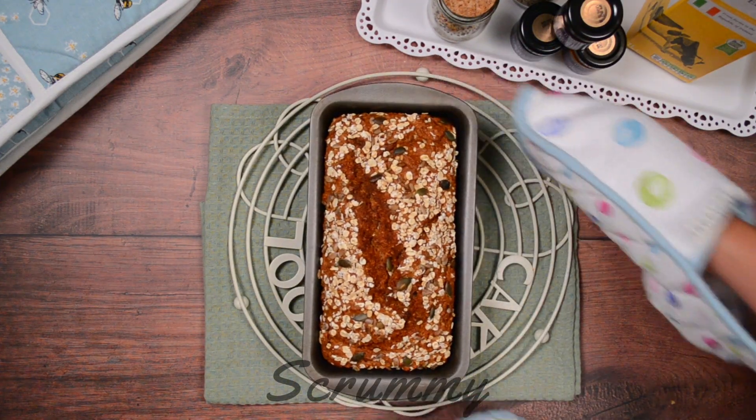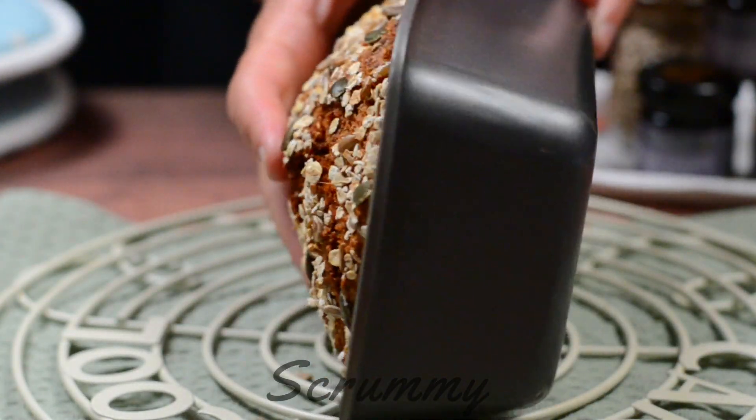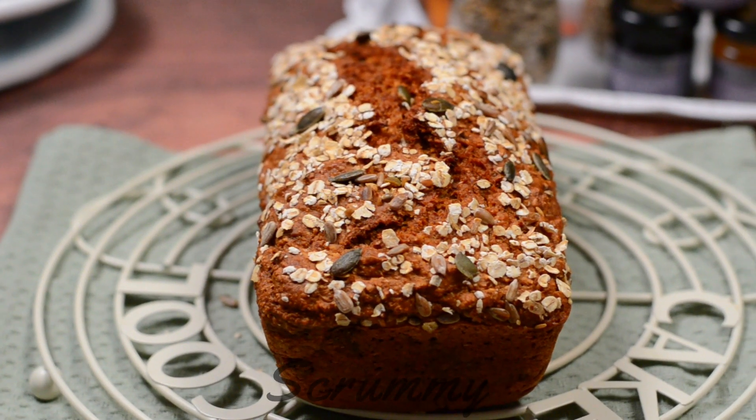If you're making this multi-seed Irish brown bread recipe, why not make two and pop one into the freezer? This is what I do and it helps reduce the cost of using your oven. Allow it to cool for about 10 minutes before turning it out onto a wire rack to cool completely.